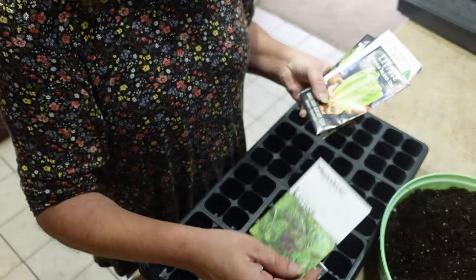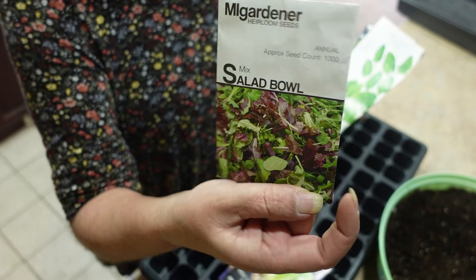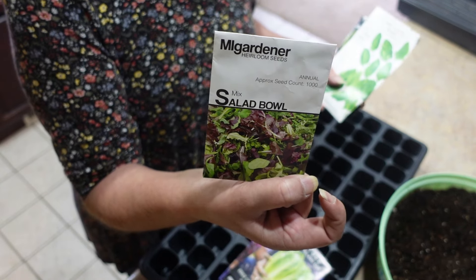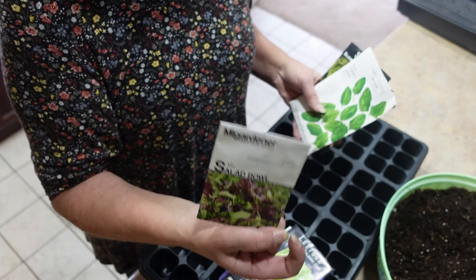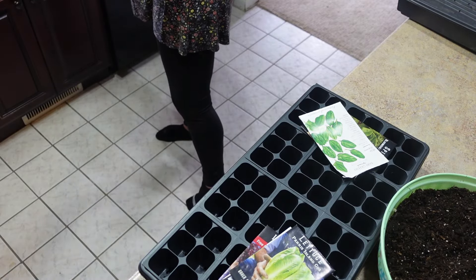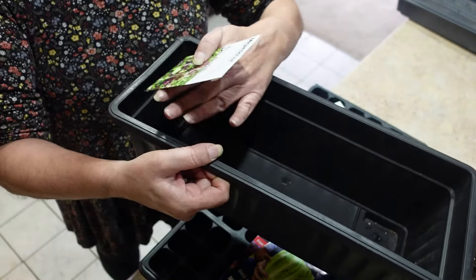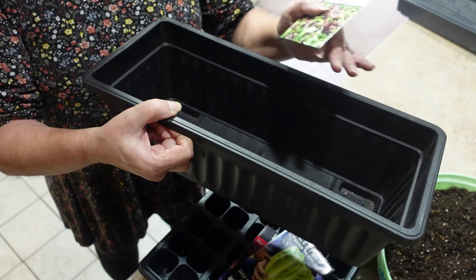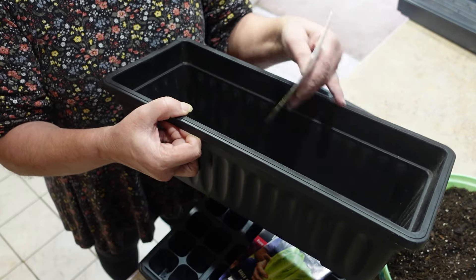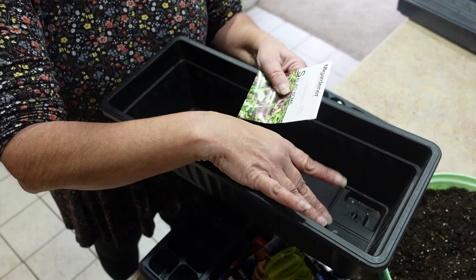Here is a Merlot lettuce. I'm going to start a Little Gem, this is a Romaine, Freckles Romaine, and Paris Island. And this I get from MI Gardener - this is the mix, it's a salad bowl mix. You can separate them to get the larger heads, or you can plant these all together. Last year I planted them in a container like this and just spread all the seeds on top - and it's a cut-and-come-again.